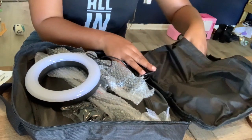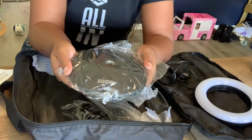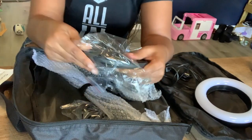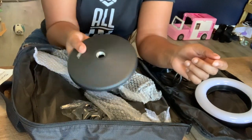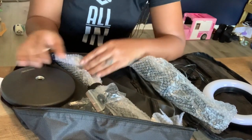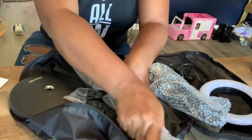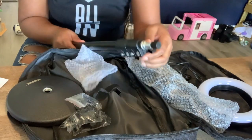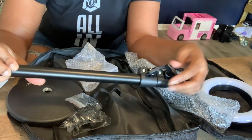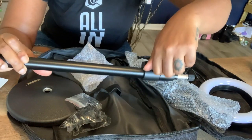This is Velcroed together. The next compartment has what's going to be the base for my stand — it's really heavy. I would definitely carry this on rather than put it in luggage, because it's probably going to add about two pounds. This stand extends to 36 inches. This is one part of the pole, and you use these knobs to loosen and extend it, and that's the same for each portion.